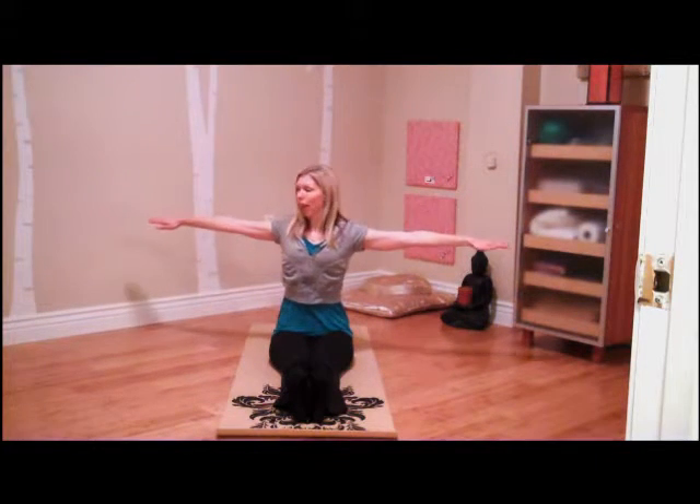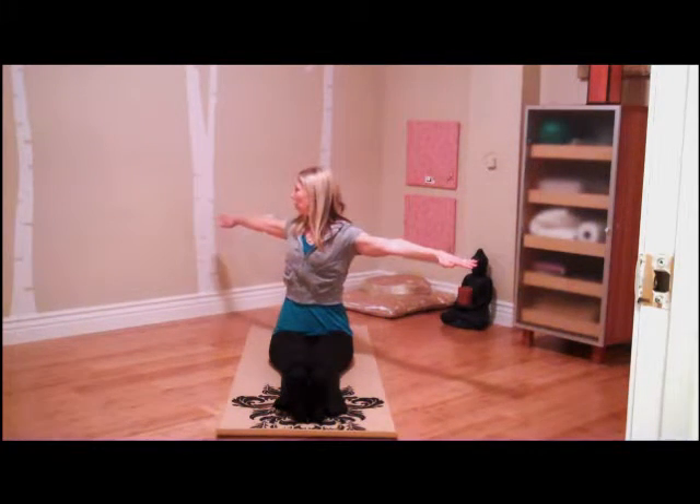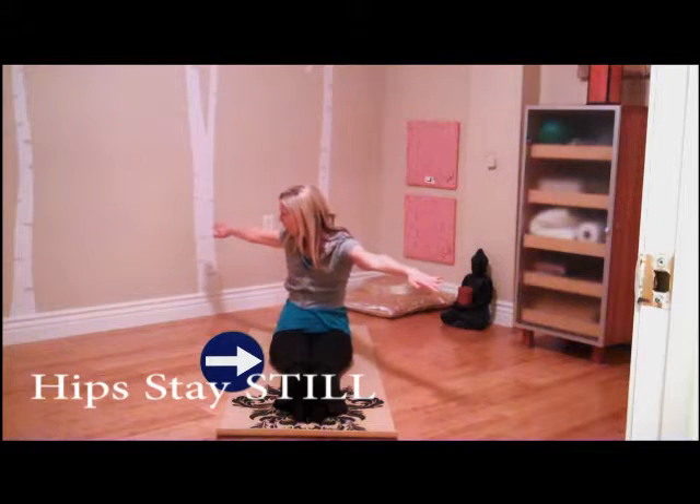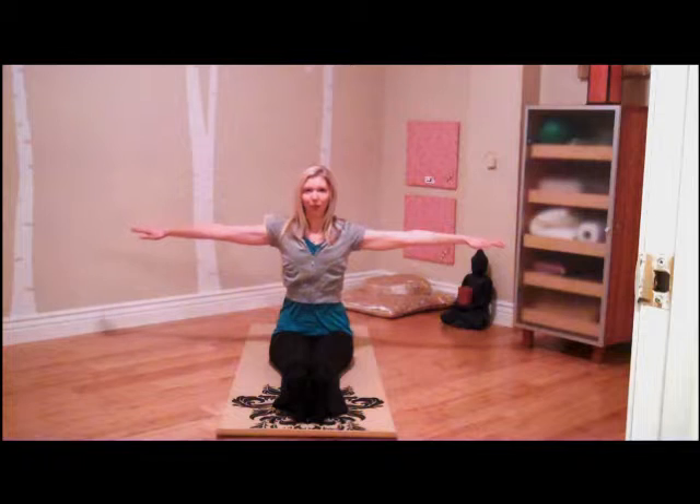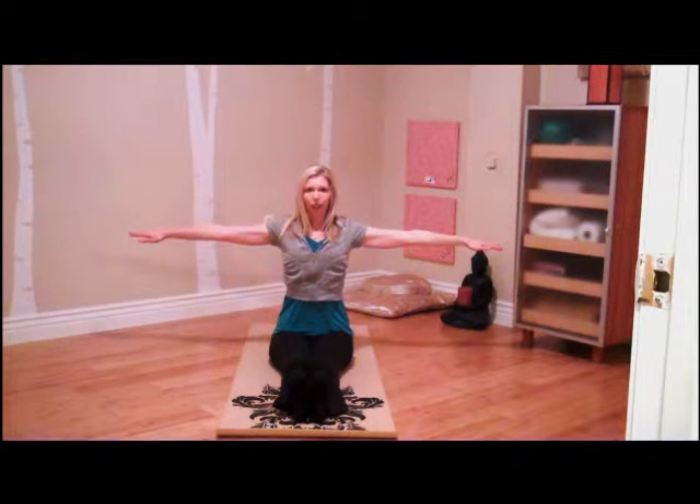Properly, you'll inhale and then with the exhale, you'll twist just through the torso and waist. There's no slumping or rounding here — you'll stay nice and lifted. Inhale back to center. It's slow and controlled.